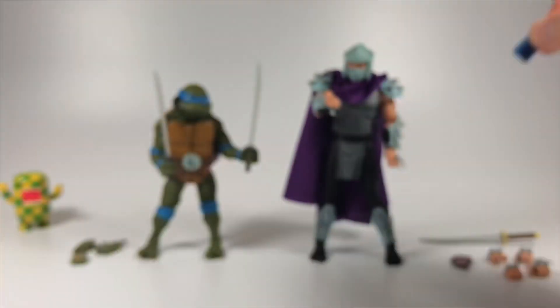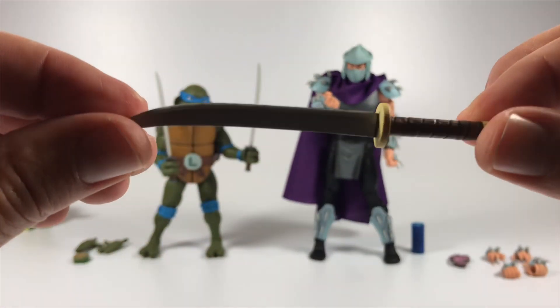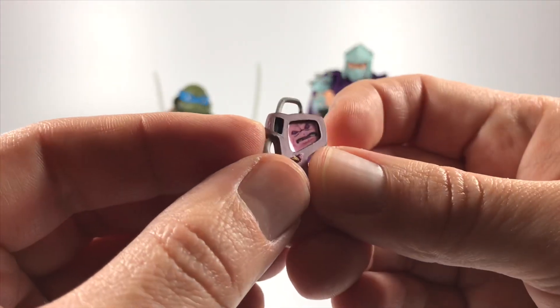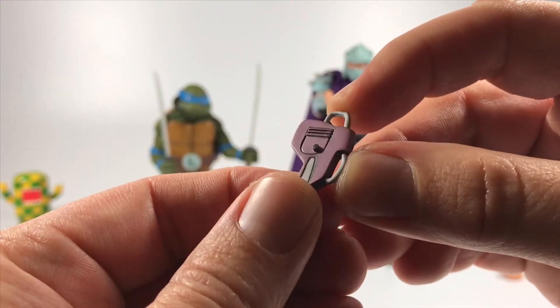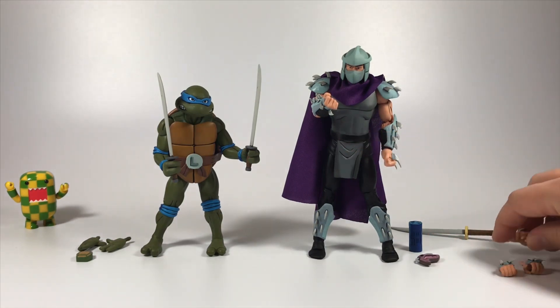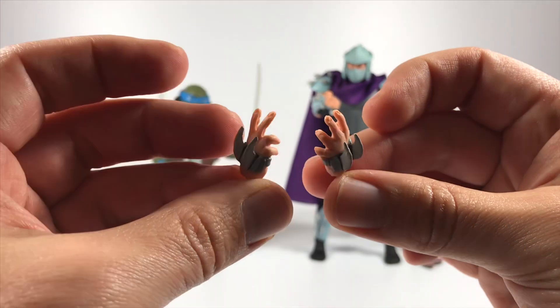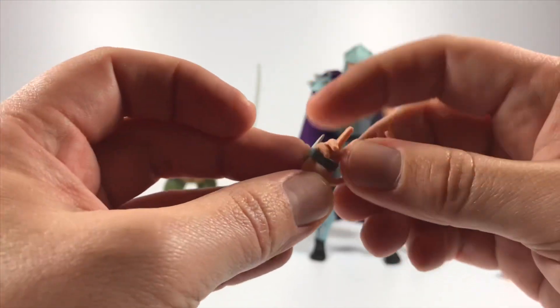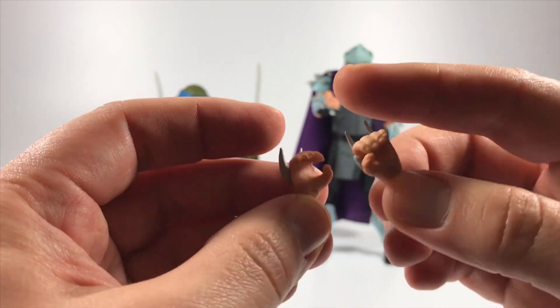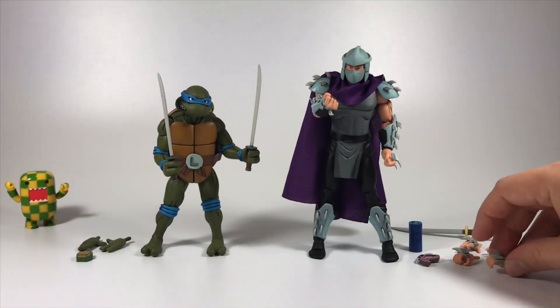Shredder comes with a good amount of accessories. He has a little container which I'm guessing is where the ooze is, though it's been a long time since I've seen the cartoon series. He comes with one blade, which is really nicely done. He also has a little communicator with Krang's picture on the screen — I love the details on that. He comes with two sets of fists, a set of fighting hands, and a set of hands for holding either the communicator or his blade.